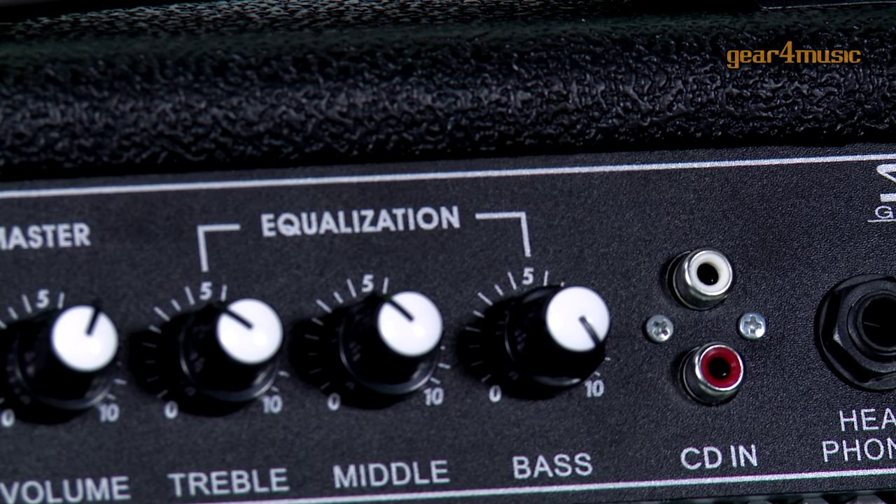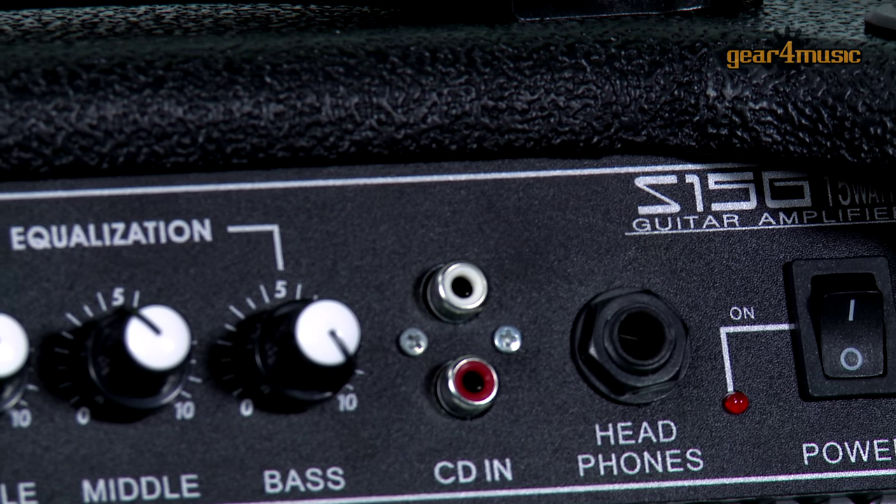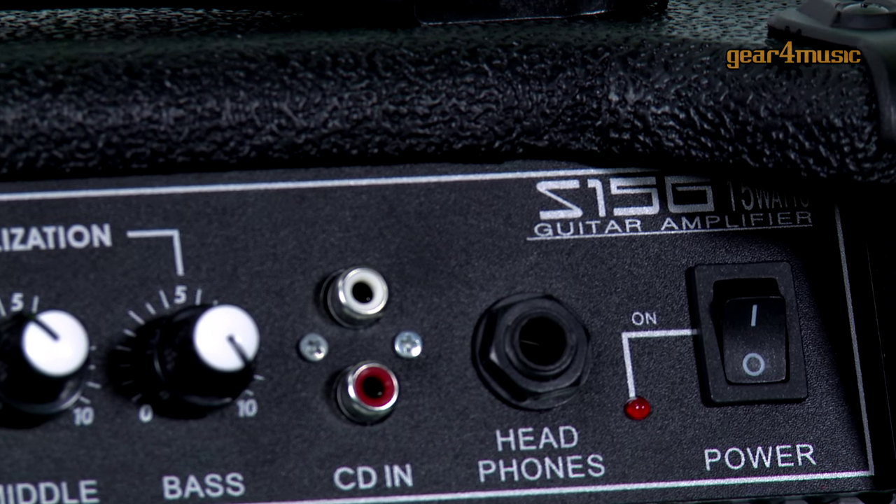The control panel features master volume, treble, middle and bass dials to give you complete control over your sound, plus there's a headphone output for quieter practice.